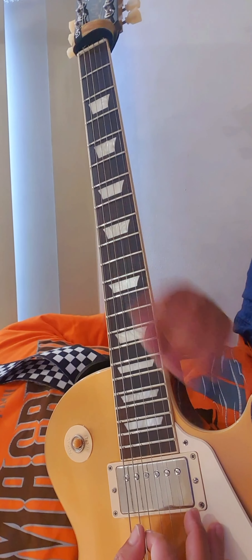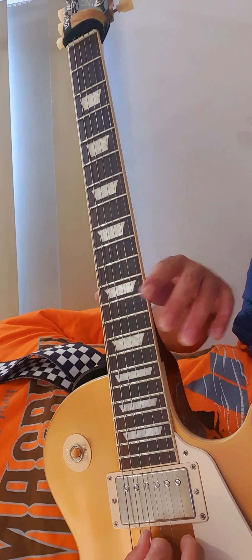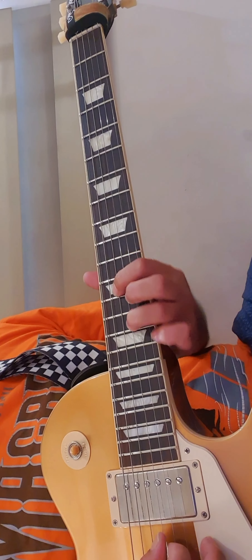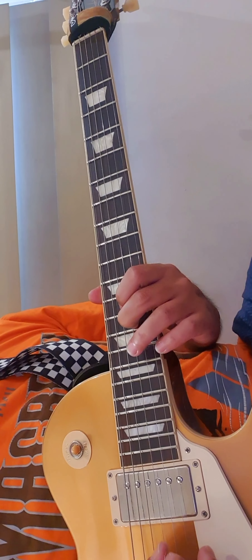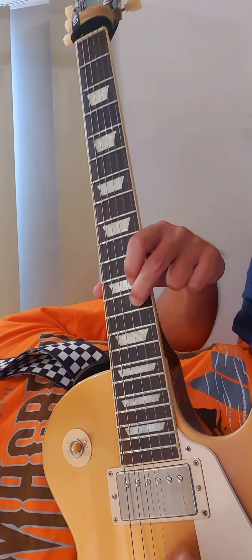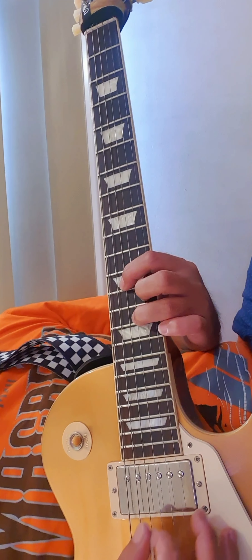Okay, for the intro, it's on the D-12, G-14, and then B-13. Like this one.